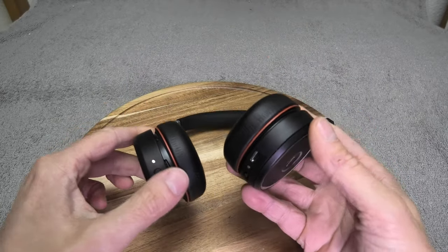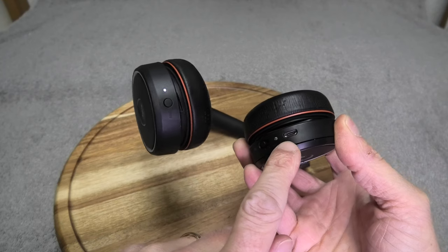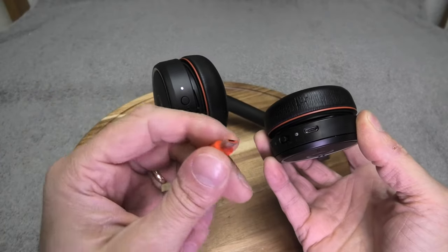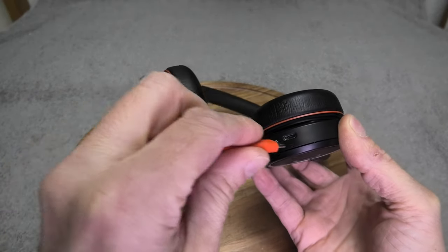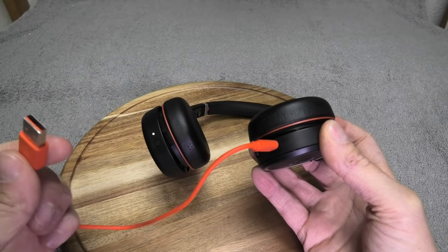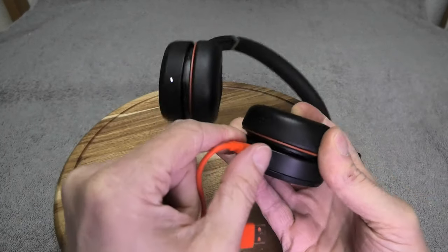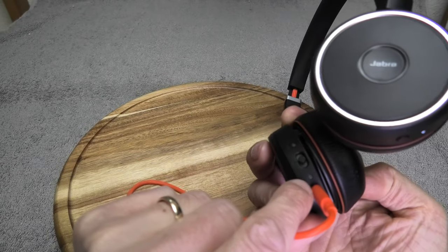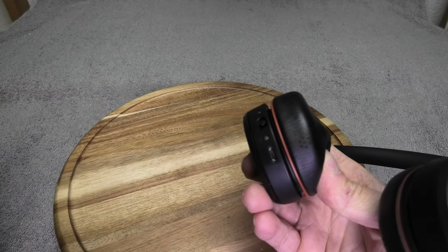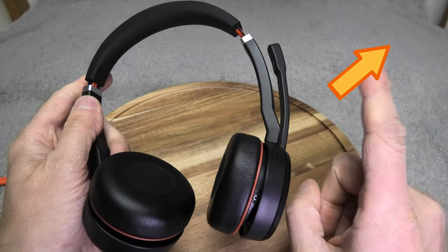If your battery is close to empty, there's a micro USB charging port on the side. The headset comes with a cable — just connect it here, and plug the other end into your computer or any USB charging device. An LED on the side lights up red while charging, and turns green when the battery is fully charged. Check out my other video for more details on charging.